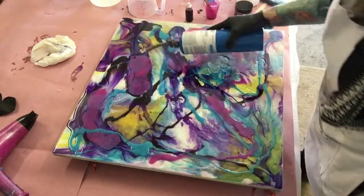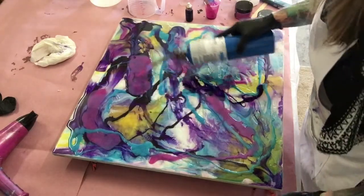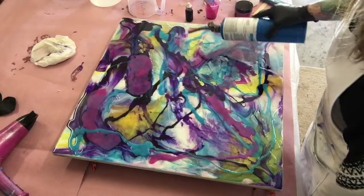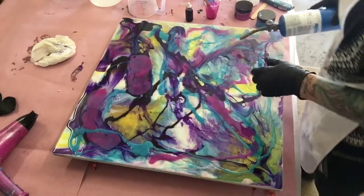Whenever you work with resin, any little piece of dust shows up. When you work in your garage and my husband's always pulling his car in and out, it gets dusty in here. I'm constantly dusting and vacuuming, but it doesn't matter — this is just where it is.